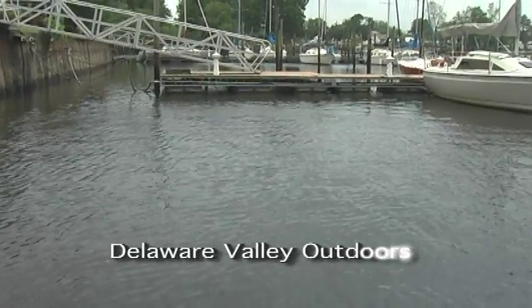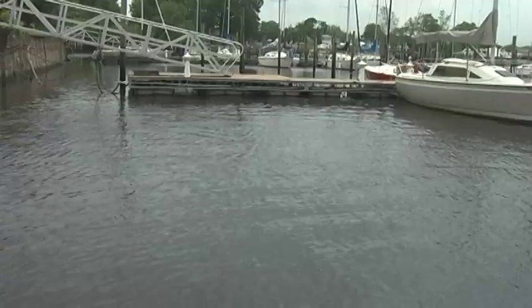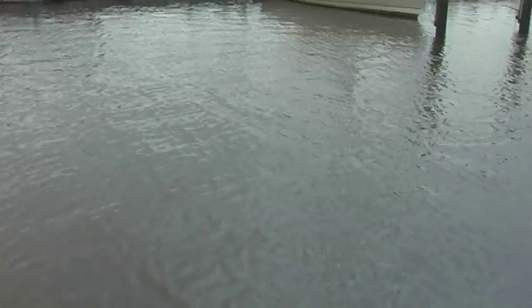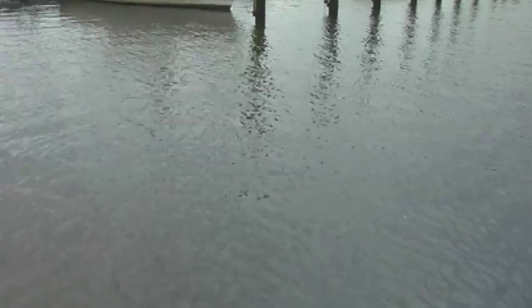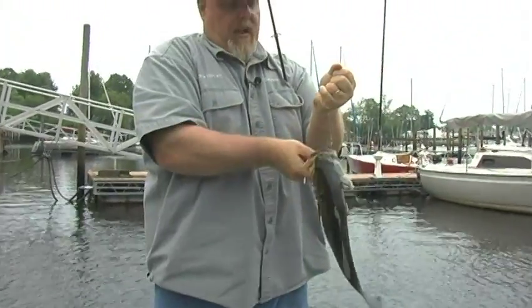There he is. Good fish. Let's move us out of here with the trolling motor a little bit. Right next to the boat there. There's a nice one on the drop shot.